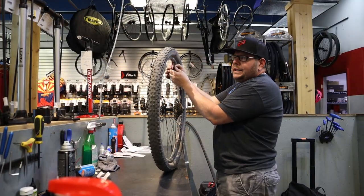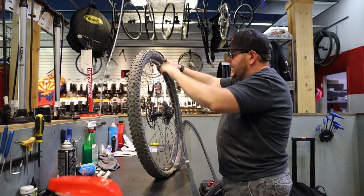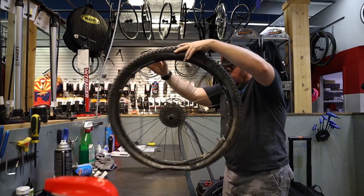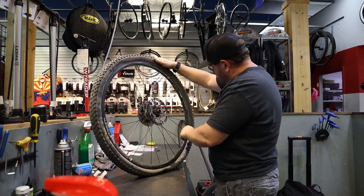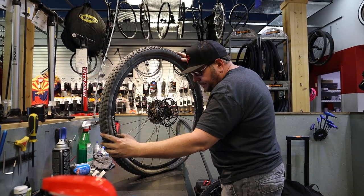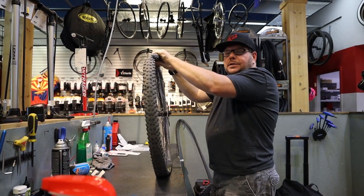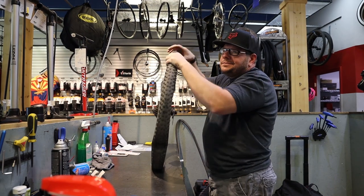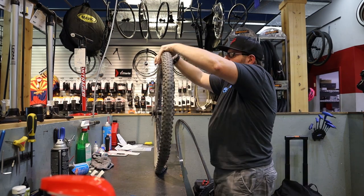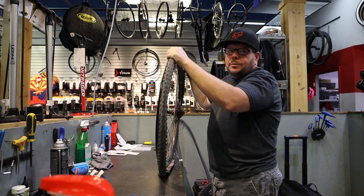If the rims are already tubeless-ready then yes, you can do them. They will say somewhere on the rim if they are tubeless ready — the Mustang Elite LTs, for example, should say somewhere on there. If they're more than ten years old they may not be, but newer, higher-end wheels usually are tubeless ready.